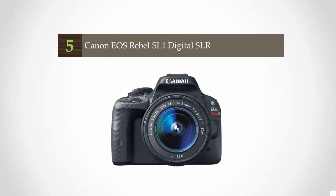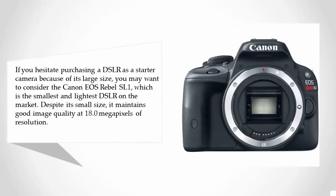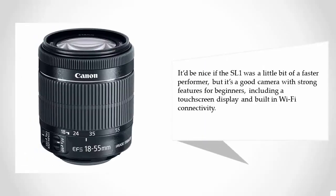Starting at number five: if you hesitate purchasing a DSLR as a starter camera because of its large size, you may want to consider the Canon EOS Rebel SL1, which is the smallest and lightest DSLR on the market. Despite its small size, it maintains good image quality at 18.0 megapixels of resolution.